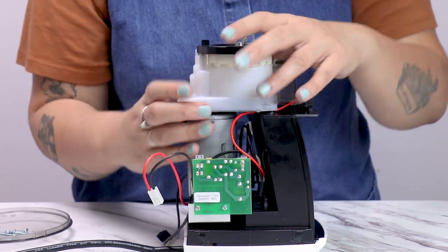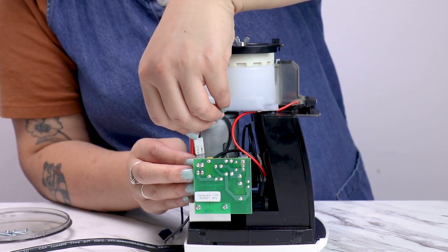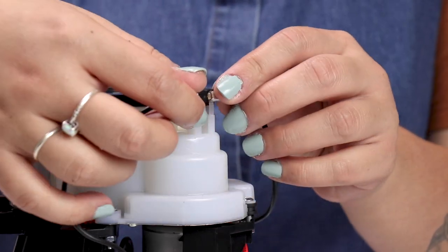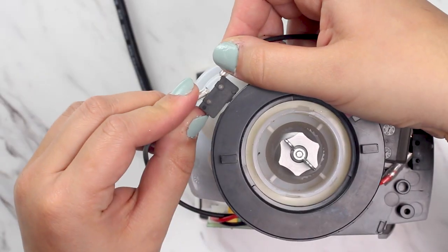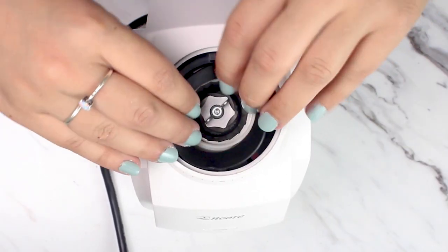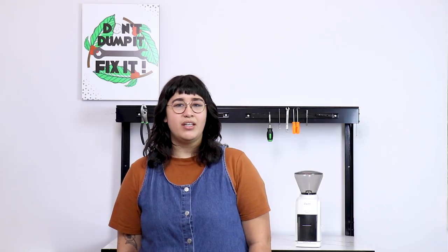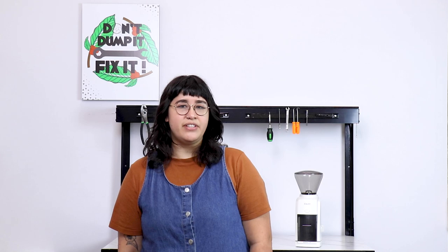Now we can plug the motor back in and reinstall the gearbox and motor assembly back onto the chassis. Set the safety interlock switch onto its post and reinstall the case. Now we can put all the accessories back onto the grinder, plug the grinder back in, and we're ready to get back to grinding and enjoying some tasty coffee. If you have any questions, feel free to reach out to us at support.baratza.com. Thanks for watching and happy grinding!